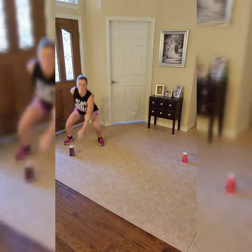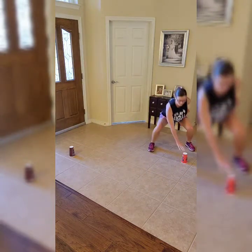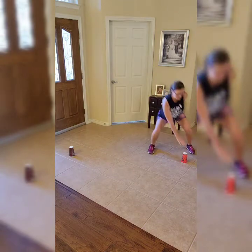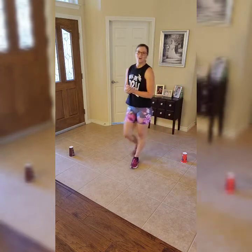Really get into that squat position as you reach across to tap that cup. If you want to step it out, you've always got that option to lower the intensity. We've got two more seconds — and rest. Our next move coming up.